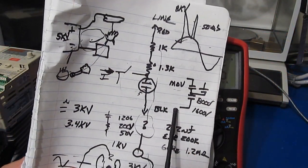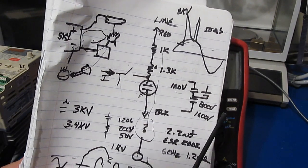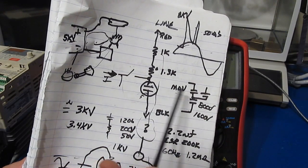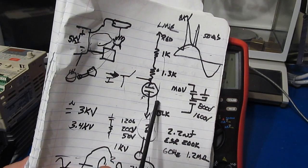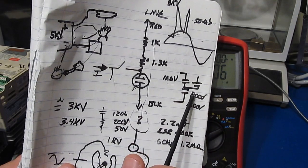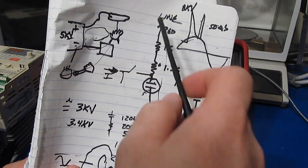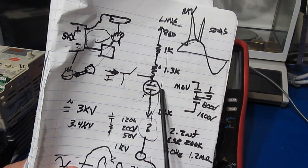I didn't really go into detail on this GDT because I've covered that before, but I suspect that the breakdown voltage of this GDT is somewhere around 2,000 volts. There's quite a difference between using a MOV and a GDT. Once the GDT fires, it basically becomes a very low impedance source, where the MOVs will basically just clamp down at whatever their voltage is. So if we have two 800-volt MOVs in series, this is just going to clamp at 1,600 volts.